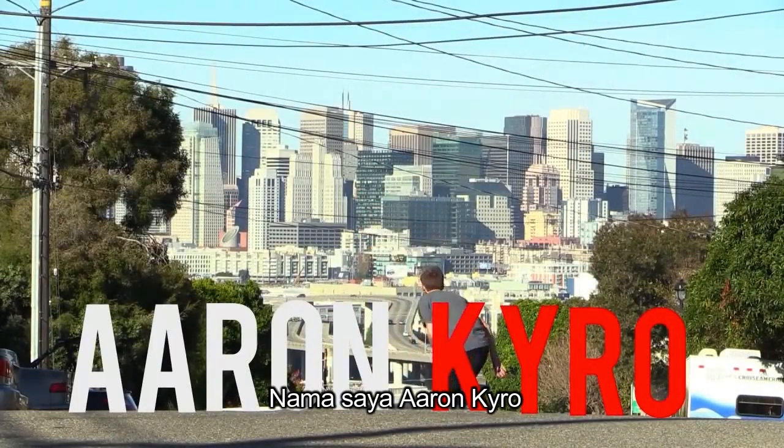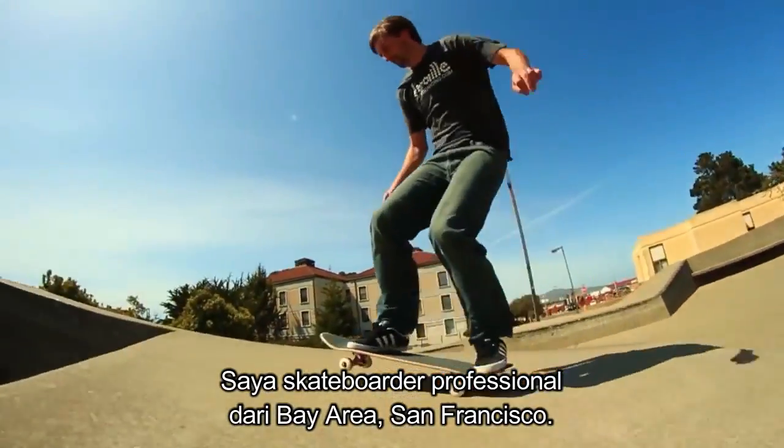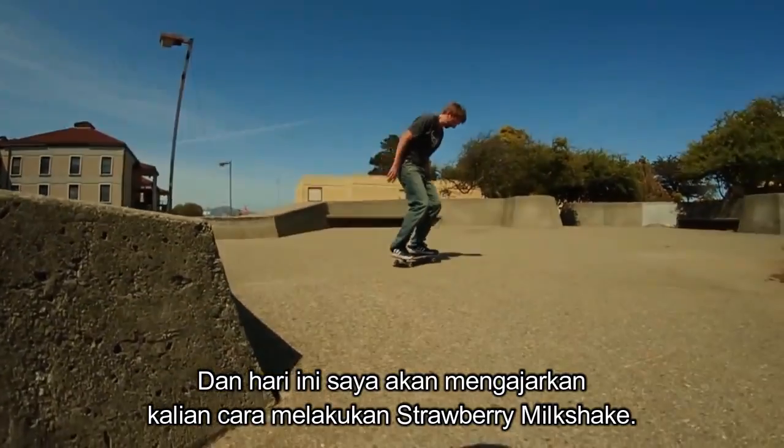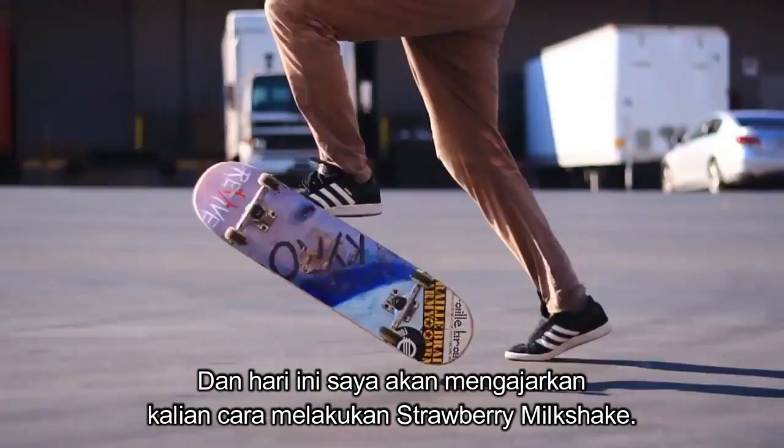My name is Aaron Cairo. I'm a professional skateboarder from the San Francisco Bay Area and today I'm going to teach you guys how to strawberry milkshake.